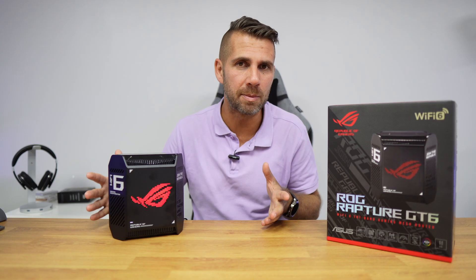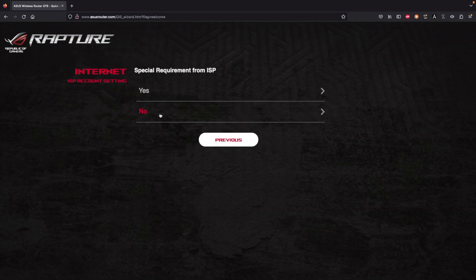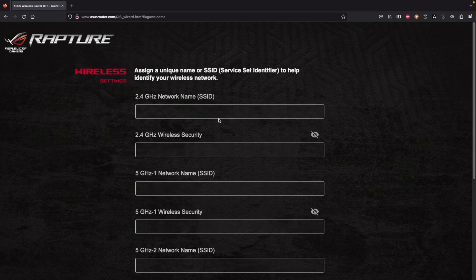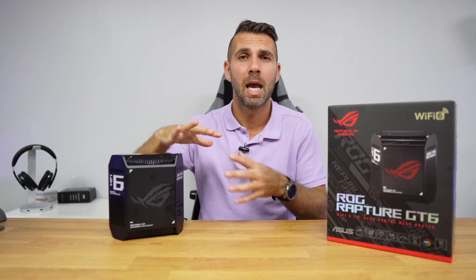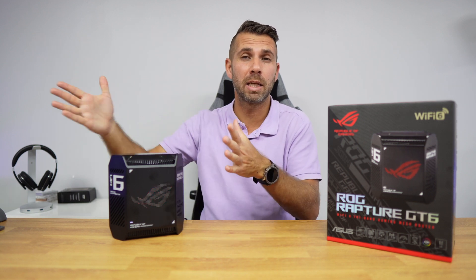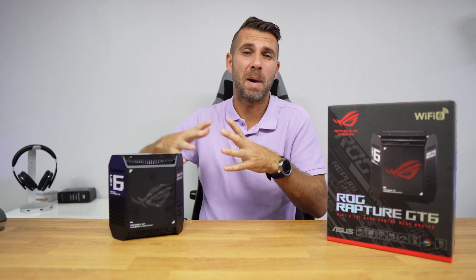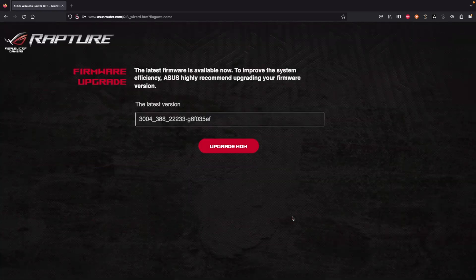Configuration is really simple and follows what we've seen from ASUS before — even someone who has never used a computer could set this up using just their phone. I prefer using the browser to show a larger image. You select your language, the network name, and in my case I separate the Wi-Fi signals so I can test each individually and give you accurate results on coverage and speed. You also choose a username and password.